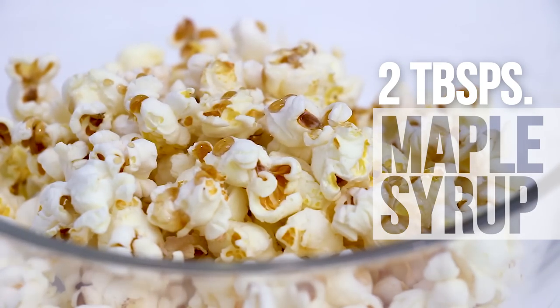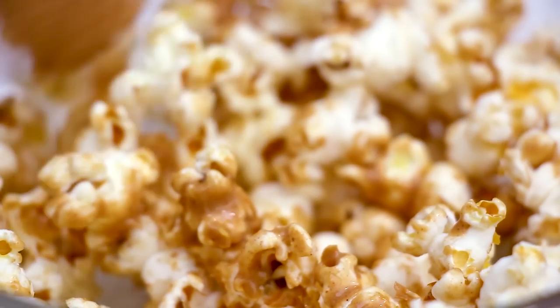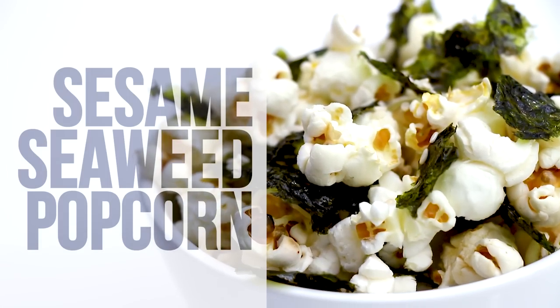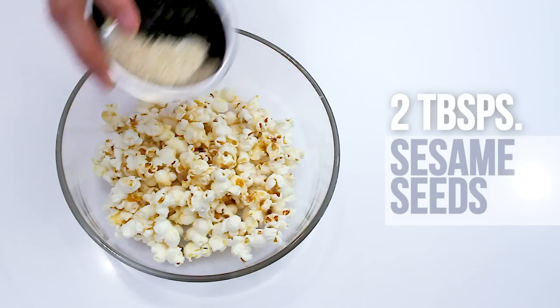Peanut butter popcorn: add a pinch of salt, two tablespoons of maple syrup, and a quarter cup of peanut butter. Mix until well coated. Each cup has about 115 calories. For an Asian twist, try this sesame seaweed popcorn.